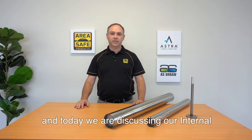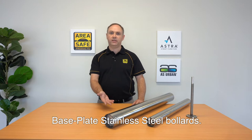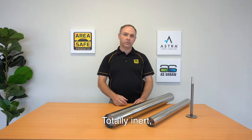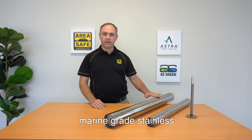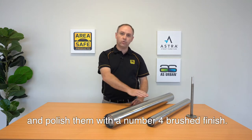Hello, my name is Lindsay and today we are discussing our internal base plate stainless steel bollards. Totally inert, we make these bollards with 316 marine grade stainless so they do not rust, and polish them with a number four brushed finish.